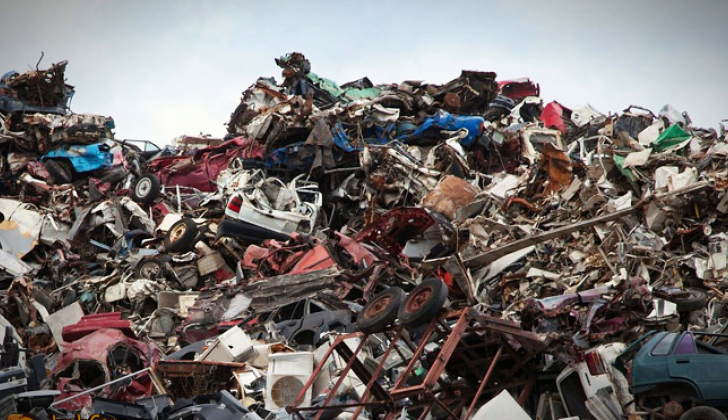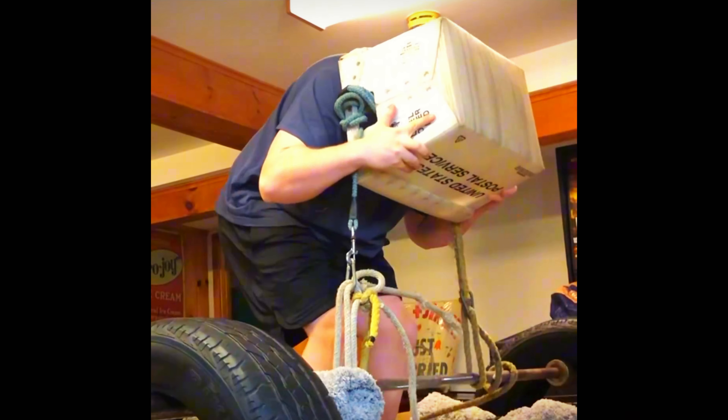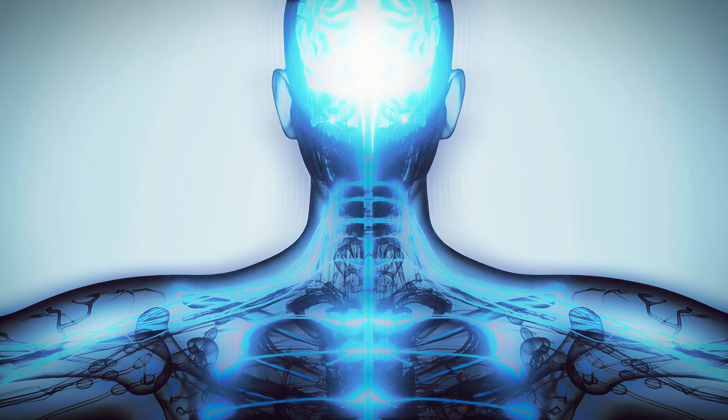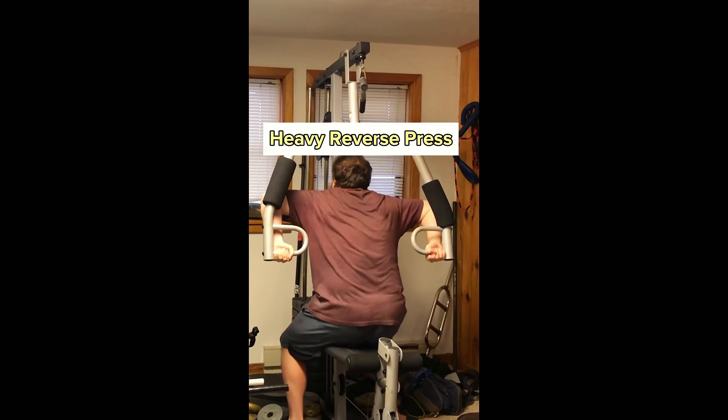This functional exercise is almost as functional as the impressive use of parts being used as equipment, all the way down to the postal service bin as a weighted helmet — building the setup had to be a workout alone. This blockhead deadlift requires tons of core strength and spine strength, but most importantly this is the best compound movement to functionally strengthen the muscles in your neck.